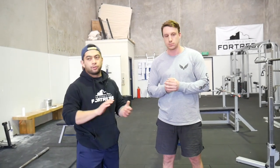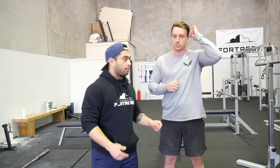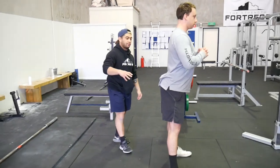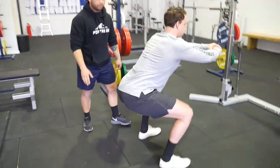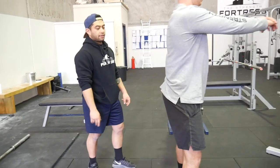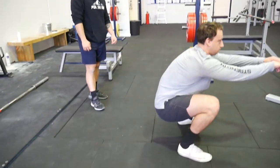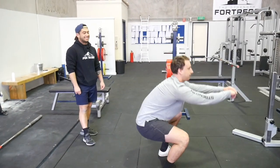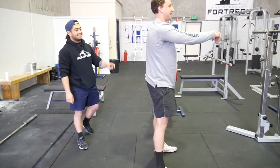We're going to talk about the butt wink, and before we go on we need to know what it is. Jamie's going to demonstrate — as he goes into the bottom of the squat you'll see him run into this lumbar flexion. Have a look, he'll do a couple of reps. That's a very good demonstration of butt wink.